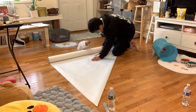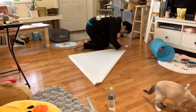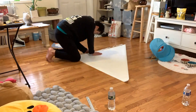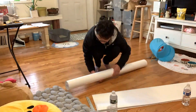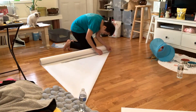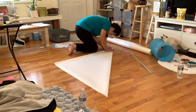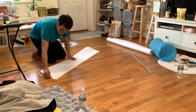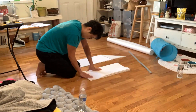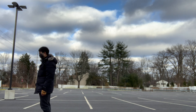So yeah, thanks for watching and have a great — it fell apart.